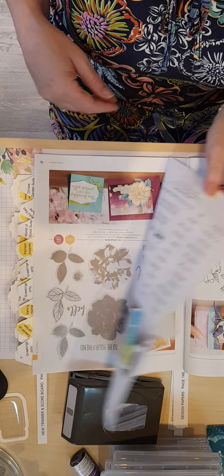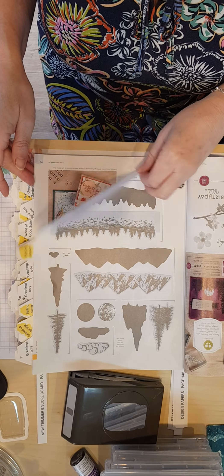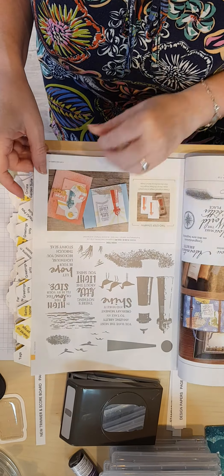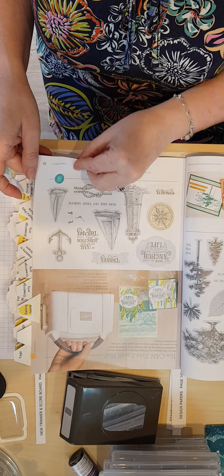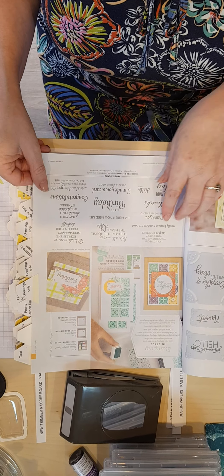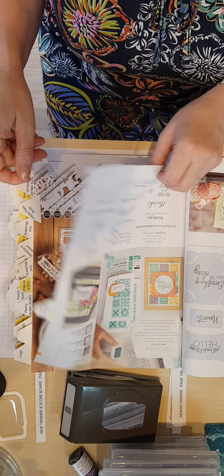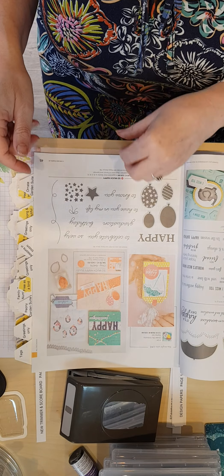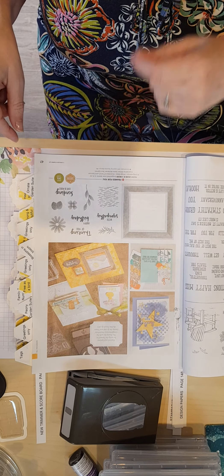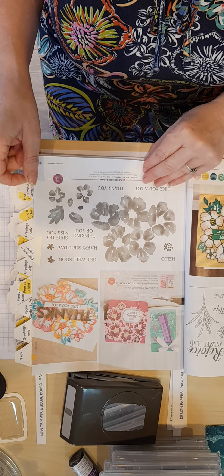As you go through the catalogue you will find that some of the stamp sets say 'distinctive'. I'm not going right through the catalogue with you because you need to do that in your own time. I will tell you that we do have lots of lovely greetings, and if you're getting started, a set of greetings is a very good one to have — especially if you can get one that has greetings as well as images.